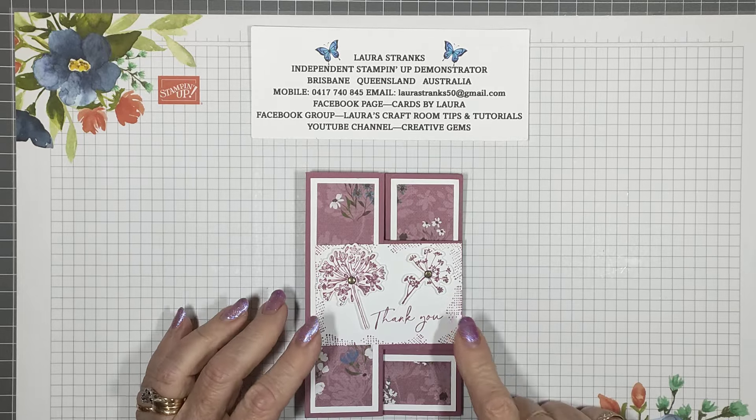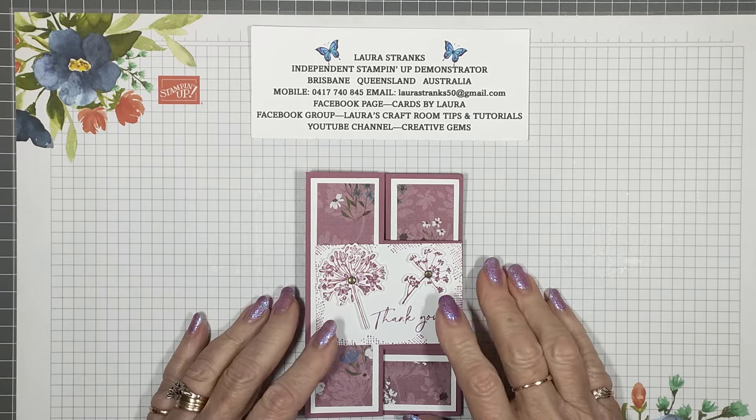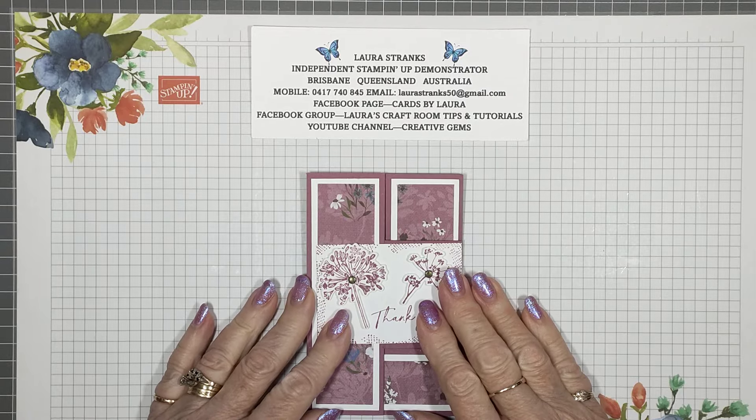Good morning everyone, my name is Laura Strengths and I'm an independent Stampin' Up demonstrator here in Brisbane, Queensland, Australia.